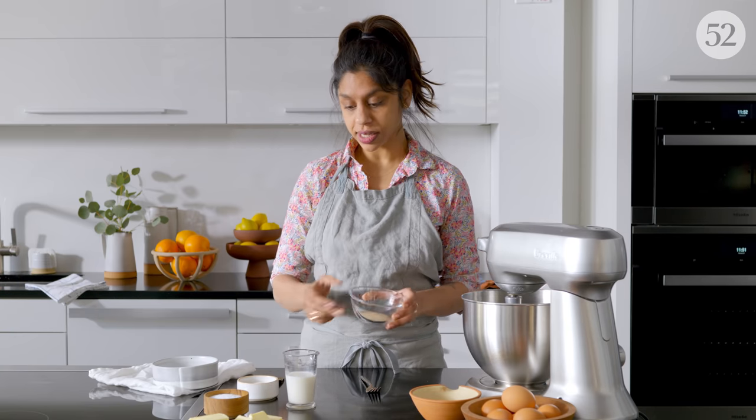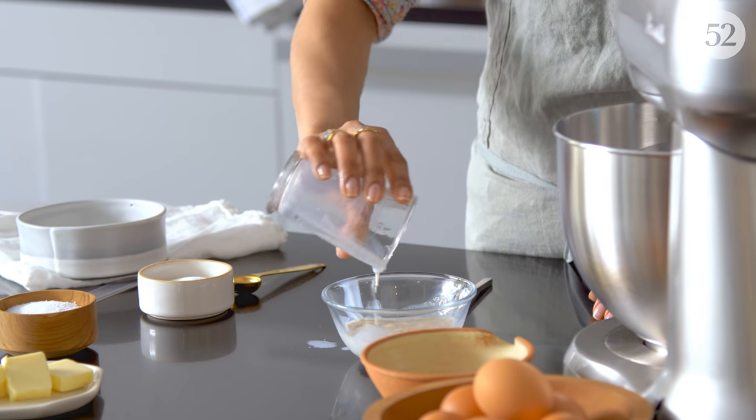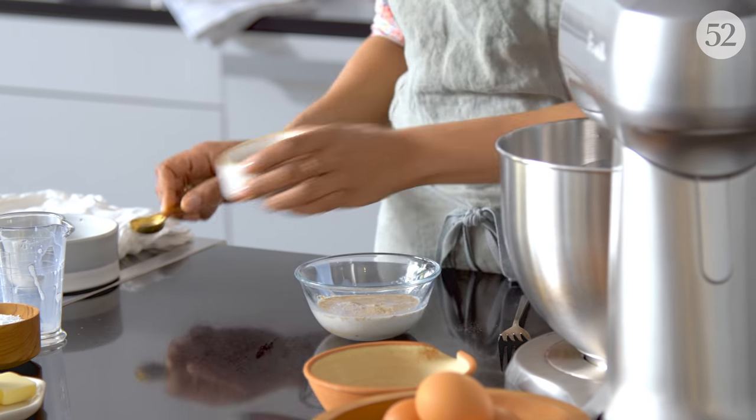So the first thing we have to do is proof our yeast. I have active dry yeast in a small bowl and a little bit of warm milk. It should be about 110 to 115 degrees. We'll add that to our yeast. And I like to add a tiny bit of my sugar to the yeast as well.